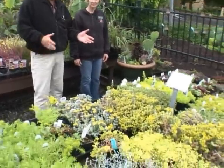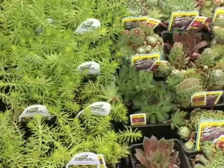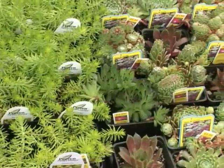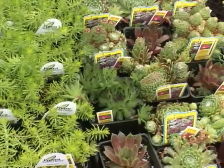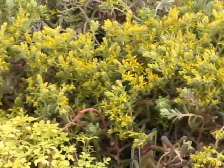This whole table in front of us is a collection of very hardy sedums and succulents that are just exquisite. The great thing about them is you plant them out and just forget it — you can probably water them once and that's it. They just take off.